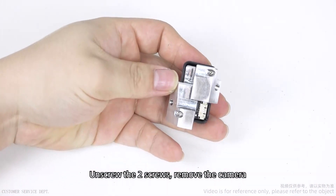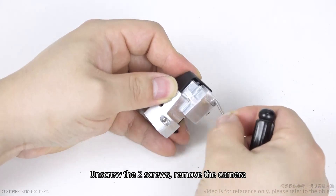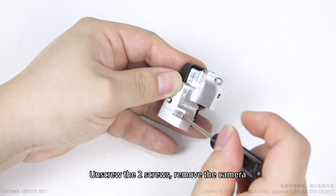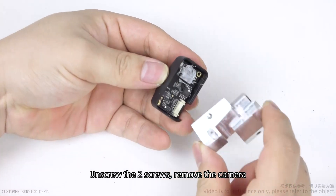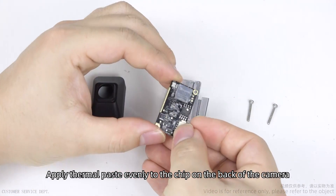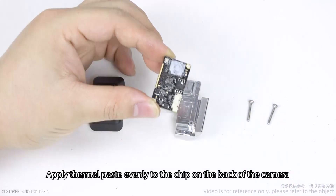Unscrew the two screws and remove the camera. Apply thermal paste evenly to the chip on the back of the camera.